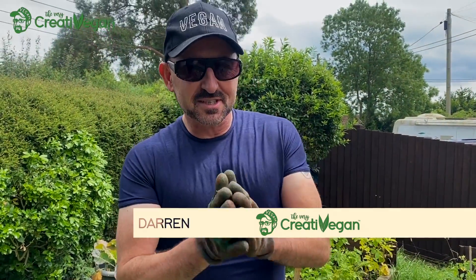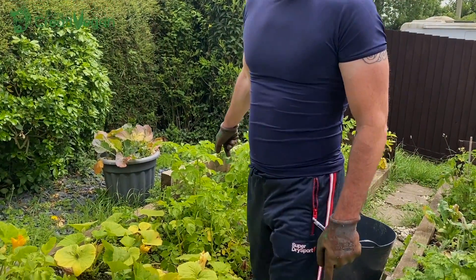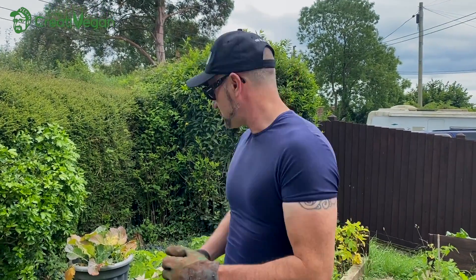Hi everyone, it's Darren here, the Very Creative Vegan, and welcome to our veg patch in Glastonbury. It's looking very healthy but it's time to pick some potatoes, so I'm going to go for this big bush here. I looked online recently and it said once they've flowered and the flowers have fallen off — which has happened on this big one — you can keep it growing for bigger potatoes, but let's dig in and see what we can get for Sunday lunch.